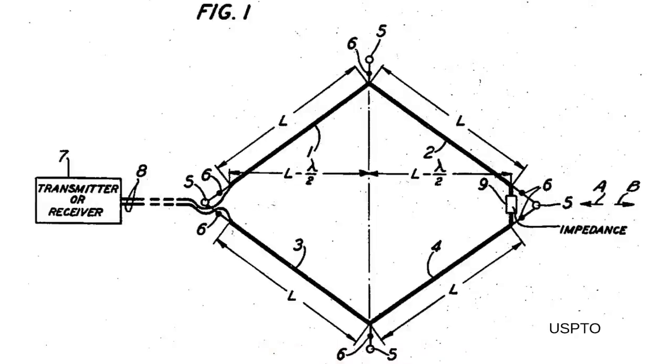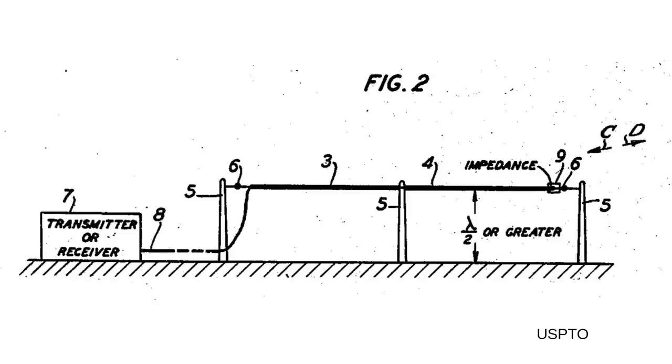Let's look at the drawings in the patent. This is a plan view looking down on the antenna — you can readily see the diamond shape. The antenna is fed on the left end, and there's an impedance at the right side. In this side view drawing, the antenna is held pretty level in the air, at least a half wavelength high. In previous videos about dipoles, Yagis, and so on, we discovered that a half wavelength was about the optimum height for a horizontally polarized antenna. We'll find here that even higher works well for rhombics.